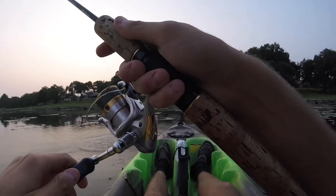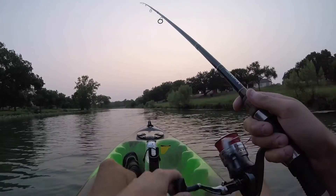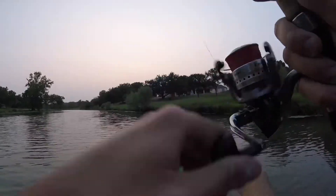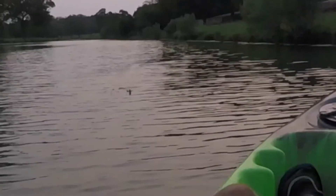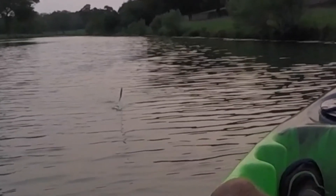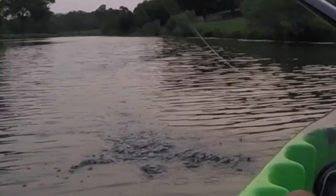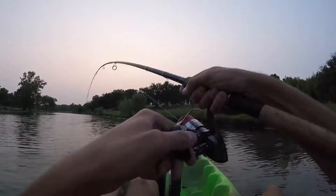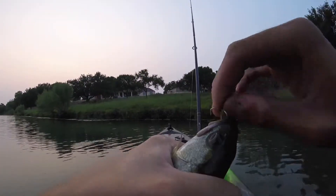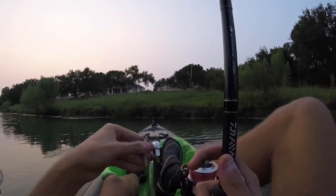There we go folks! Switched up to the spy bait — oh, that was crazy! Little dude, adios. He almost jumped out of the water for it.